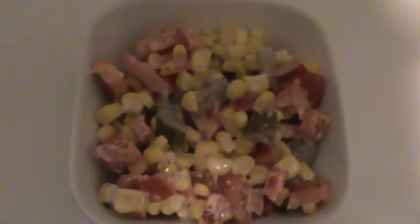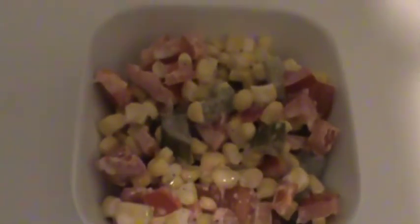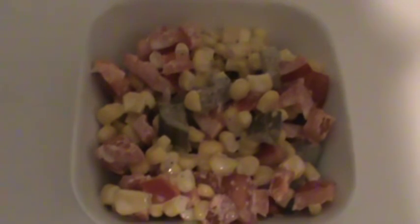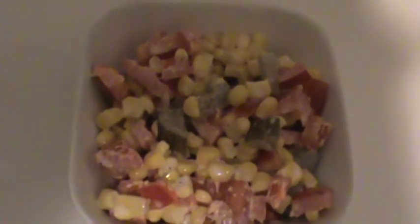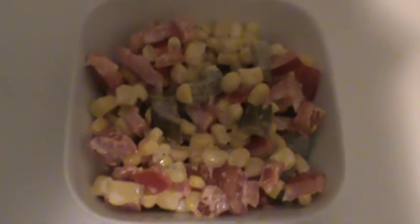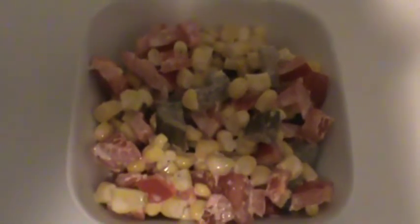There it is. Usually I put a piece of dill on top to decorate it a little bit, but since I don't have any right now, that's what we've got. It tastes good! Thank you all so much for watching. I hope you enjoyed it as much as we do. Have a wonderful and blessed rest of your day.